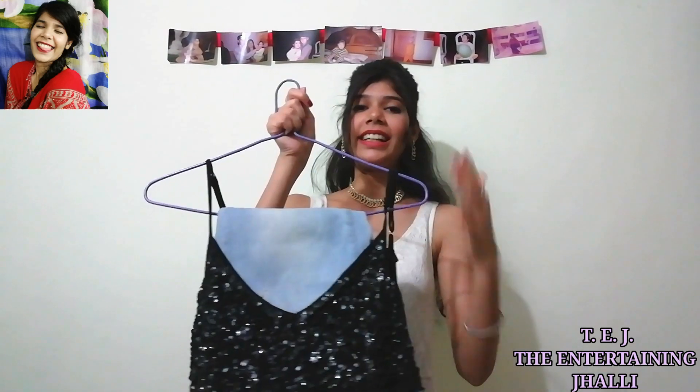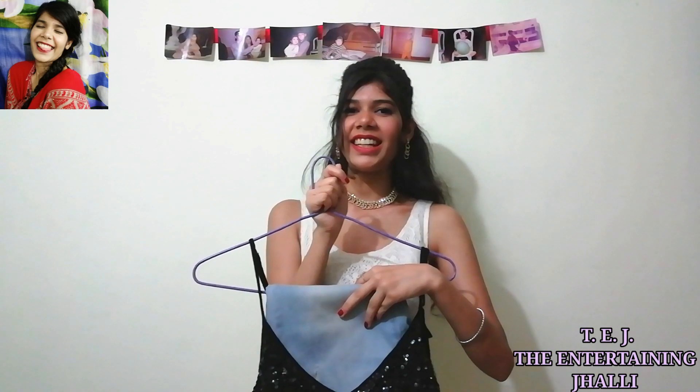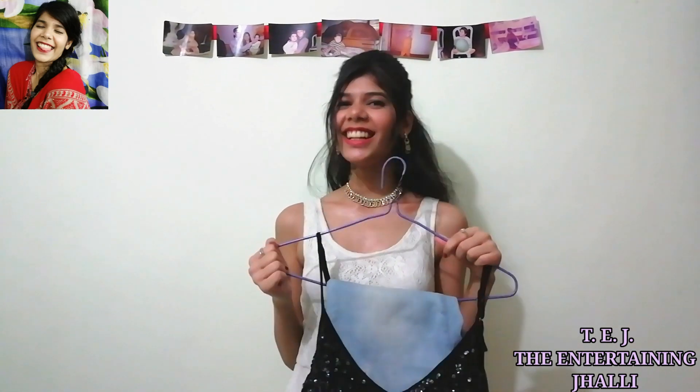Yeh look to ho gaya. Ab badhate hain look 2 ki taraf. Next outfit ke liye hamaare paas chahiye ek deep V-neckline flat ring top aur ripped jeans. Main aapko bataati hoon ki iska combo kaisa lagega.